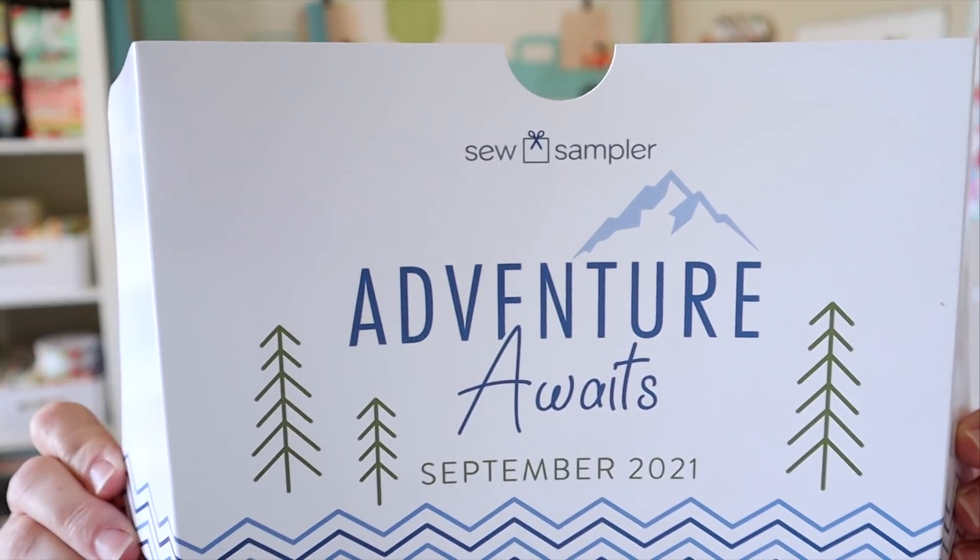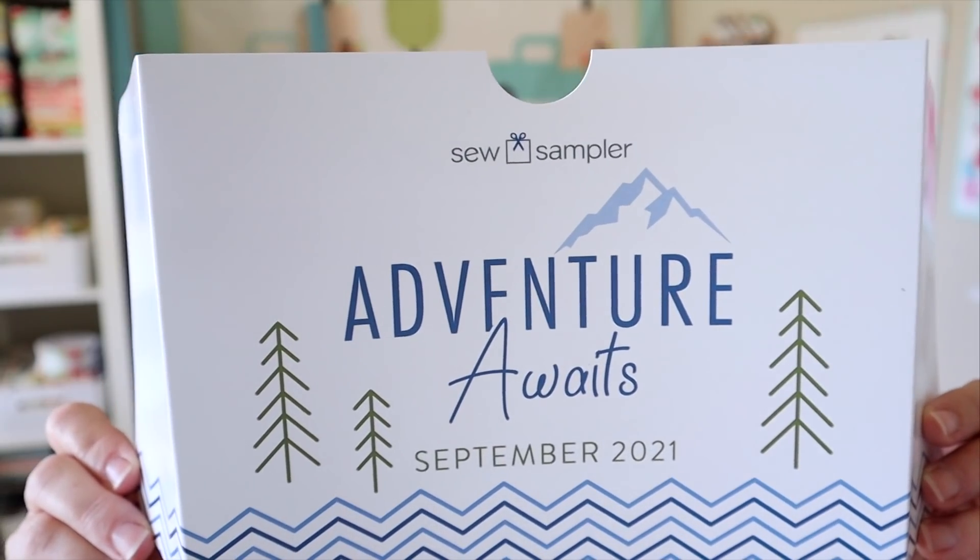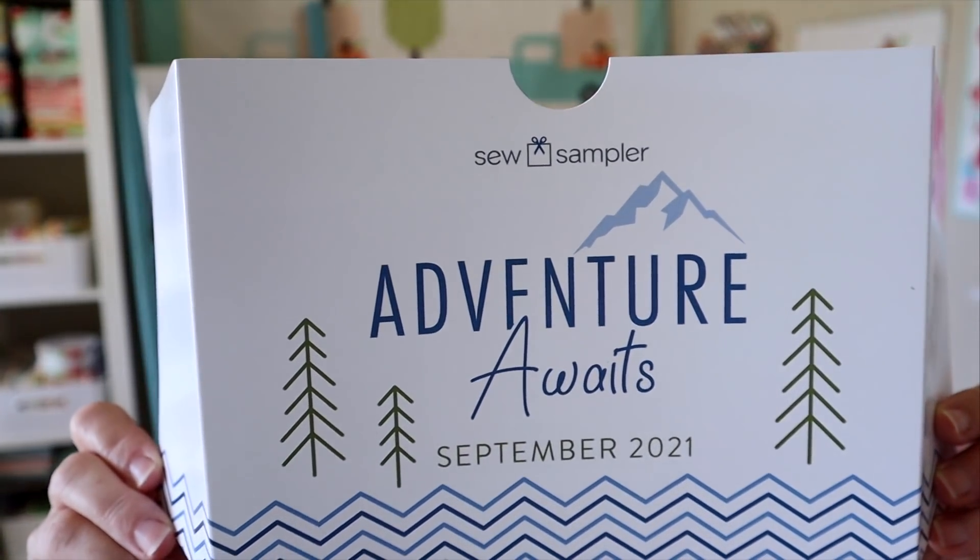The theme for this month's box is Adventure Weights and there is a promo code on the back for $10 off any Fat Quarter Bundle purchase of $50 or more. As always, I have my little insert in here that tells me everything that came in this month's box and the retail value, so I know what kind of a deal I'm getting.